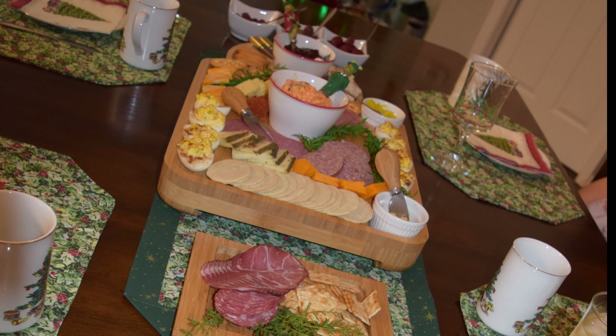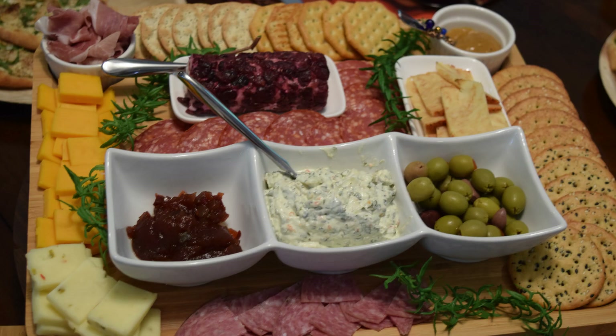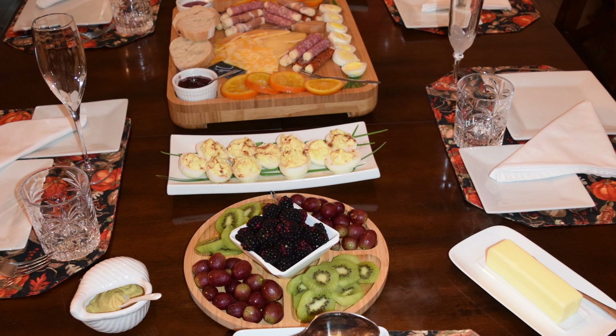My sister told me about a whole new twist that she puts together in her kitchen — travel charcuterie, using a basic tackle box. That's right, take-it-with-you charcuterie. And that's what we're doing today. So let's go tackle this special treat.